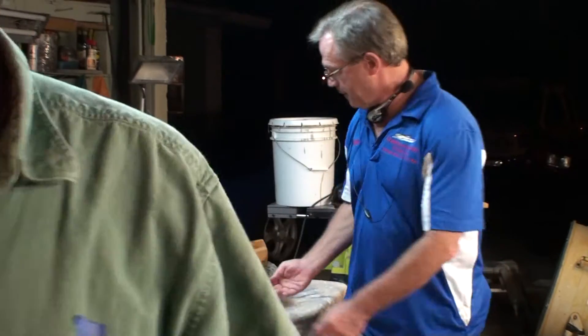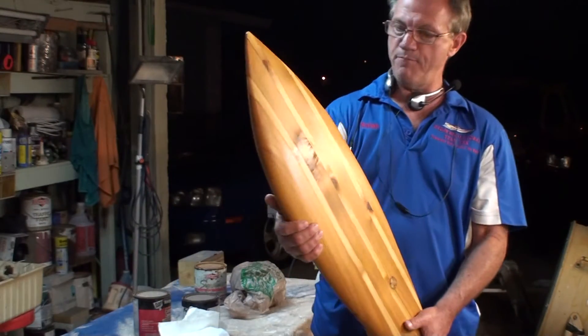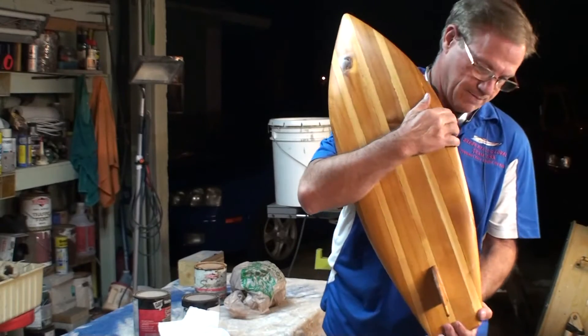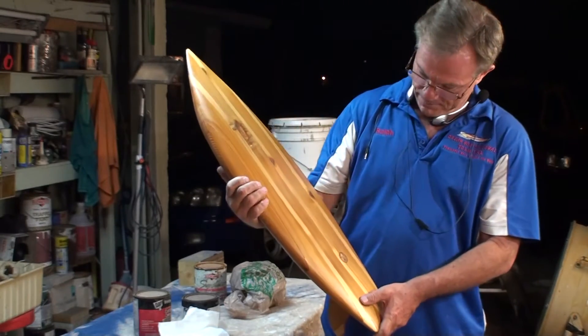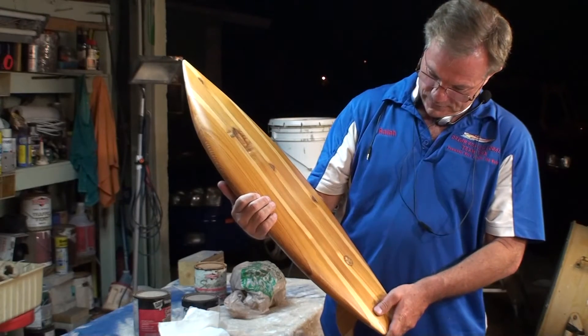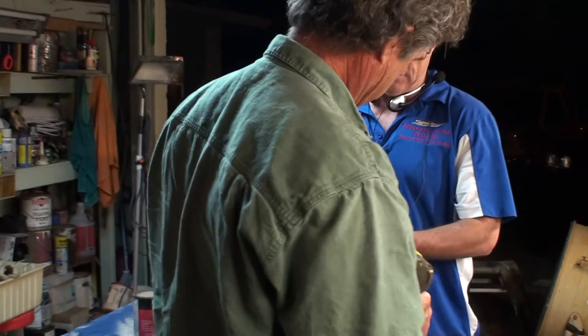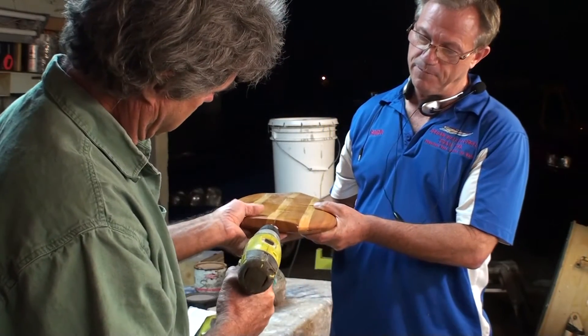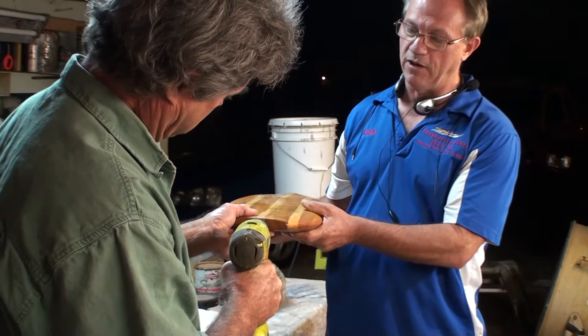This is the board that Bob made — an incredible job — but it's also got Dana in it already. Wow. And it's not light; it's heavy. Much to my amazement how heavy it is.